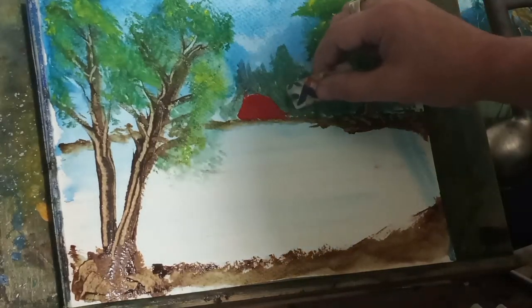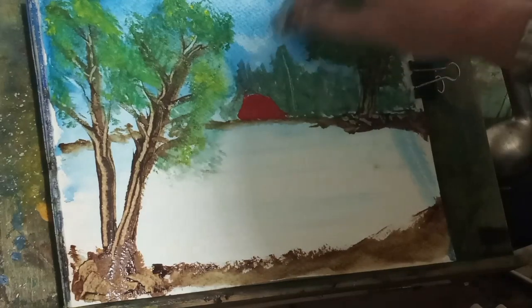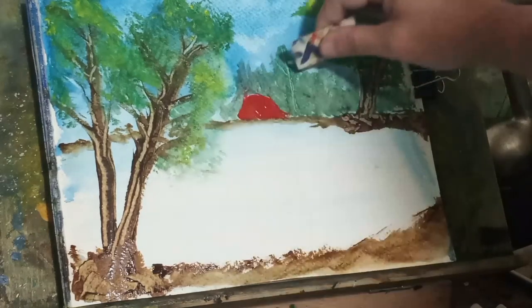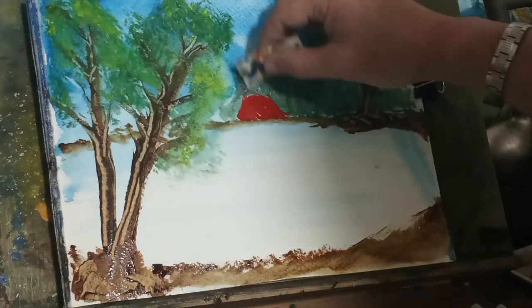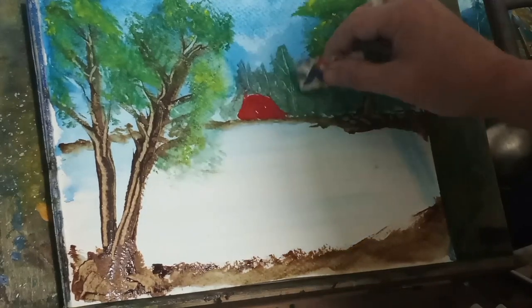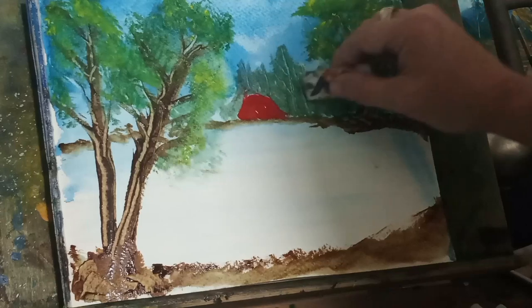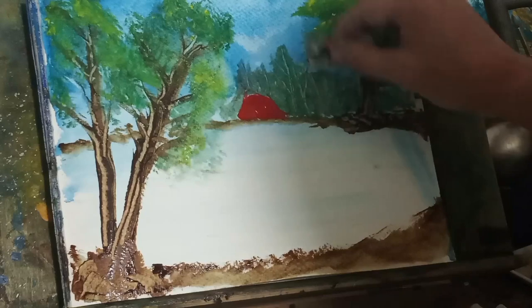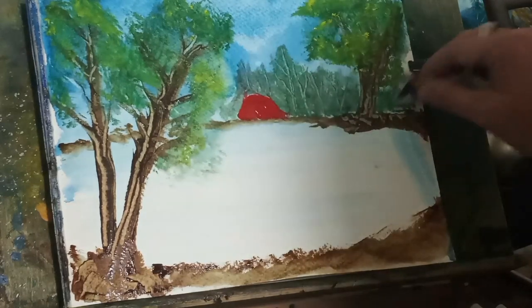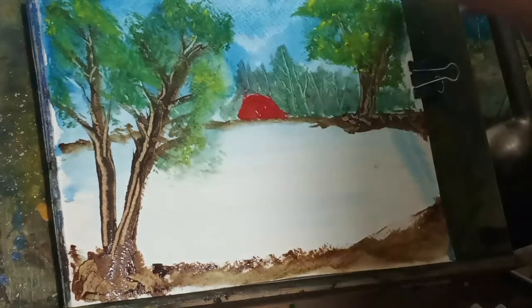So that you will know that there's foliage in the back there. I take my little credit card thingy and scrape it again. Now it looks like these trees are further back — that tree line is further back. I didn't want to come on with very strong color with them.